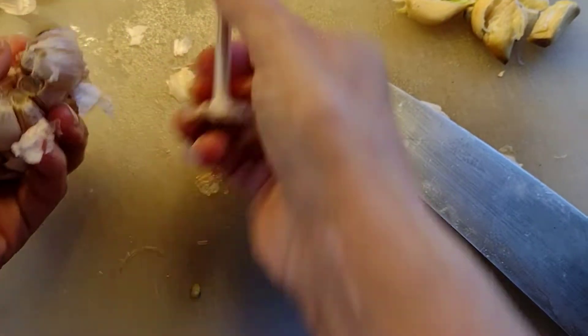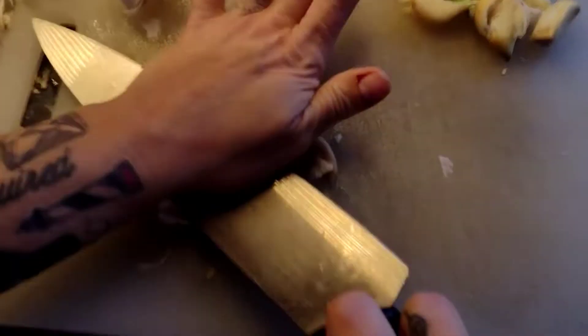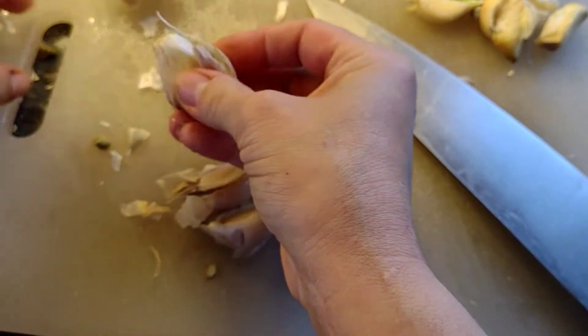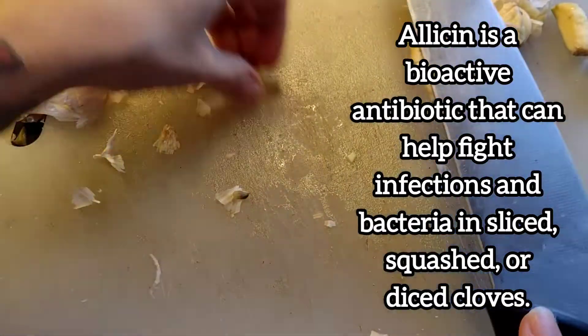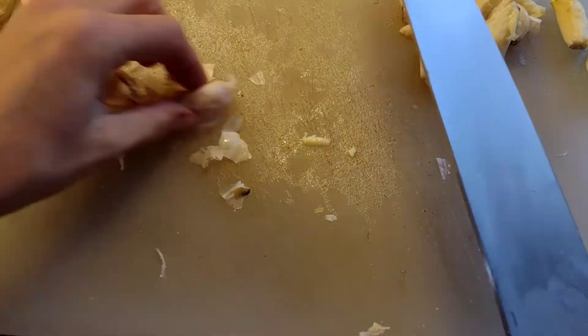Now we're going to crush the garlic — you may also chop if you choose. Either way, this powerful herb strengthens immune function. Some studies show that it reduces the severity of colds and flus. This is due in large part to its main compound known as allicin. Garlic also has antimicrobial properties, including antibacterial, antifungal, and antiviral.